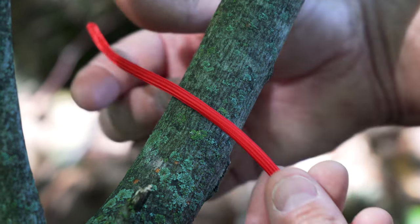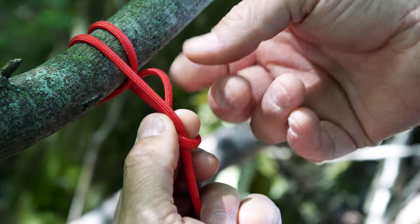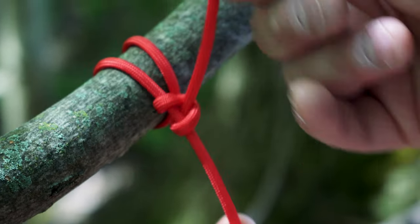Let me show you how to tie the round turn with two half hitches. Take the end of the rope around the object you want to tie around, cross over the standing part of the rope, come up through the bottom — that's one half hitch. Cross over the standing part of the rope again, up through the bottom — that's two half hitches.